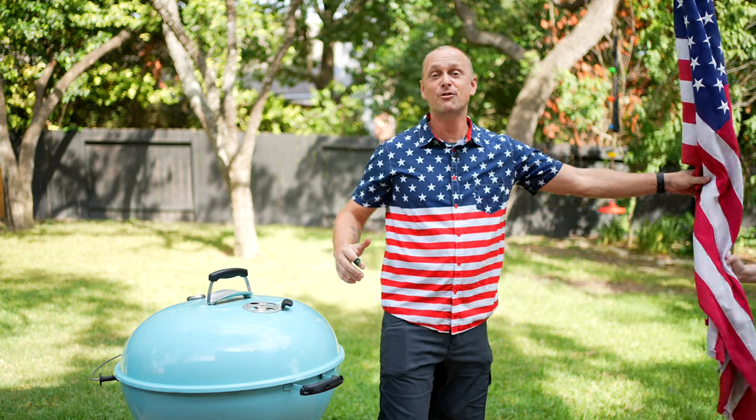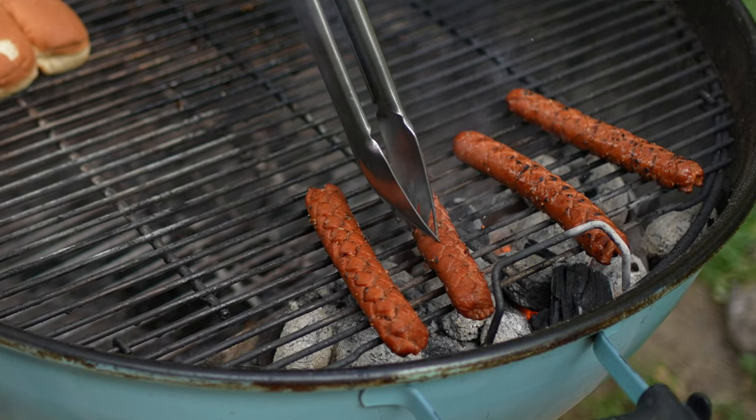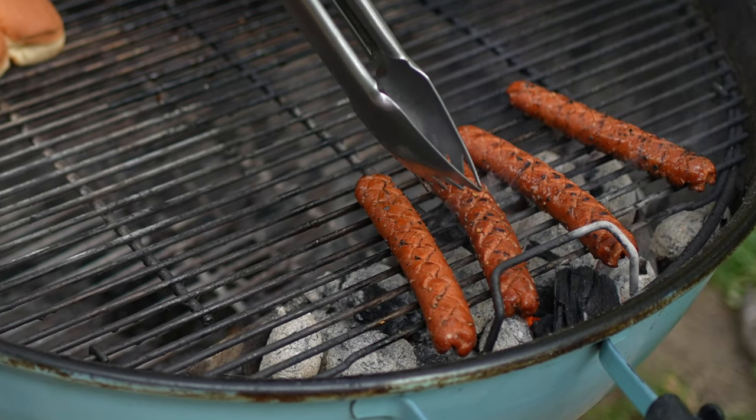Oh hey, didn't see you there. Grill Sergeant here. Now there are 365 days in a year and today is my favorite one — happy birthday America! When it comes to Fourth of July grilling, what comes to my mind is good old charcoal grilled hot dogs, but today we're going to put a classic spin on it.